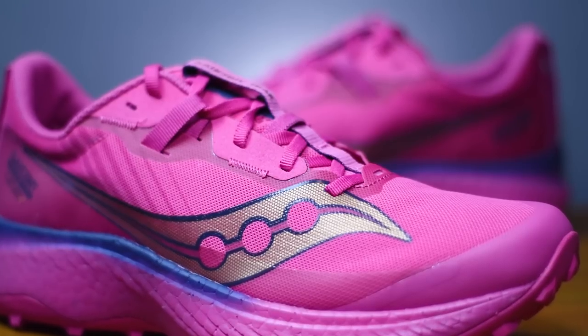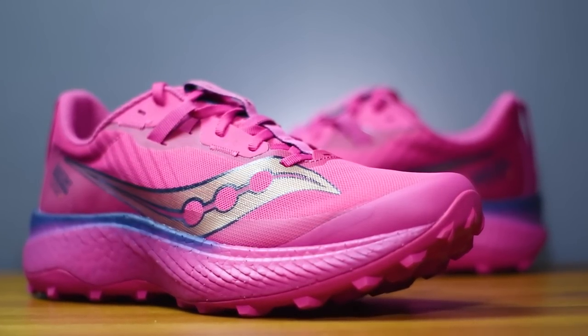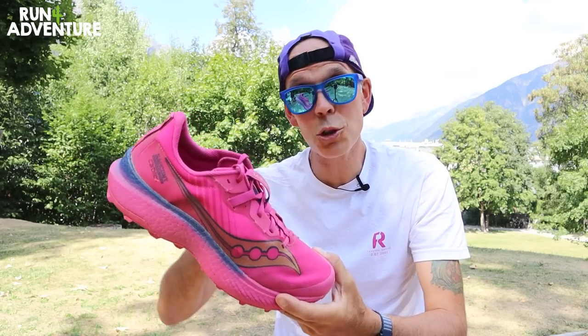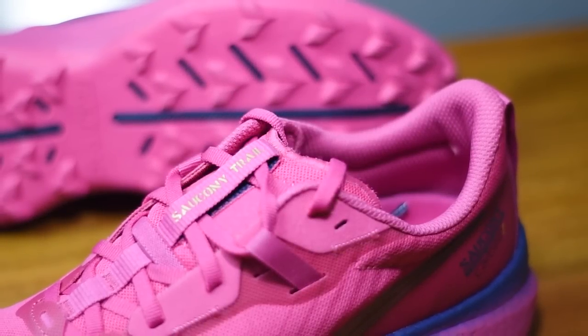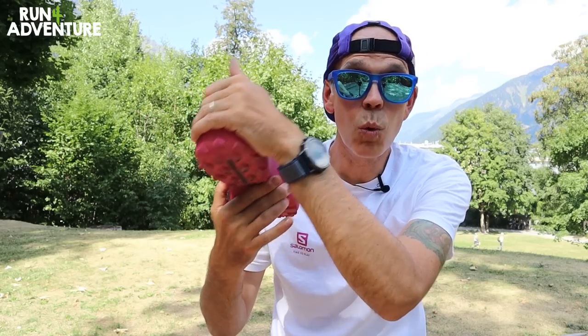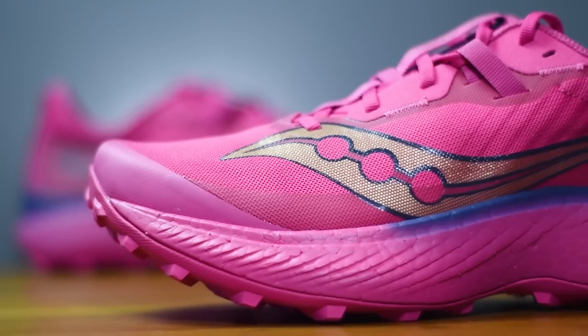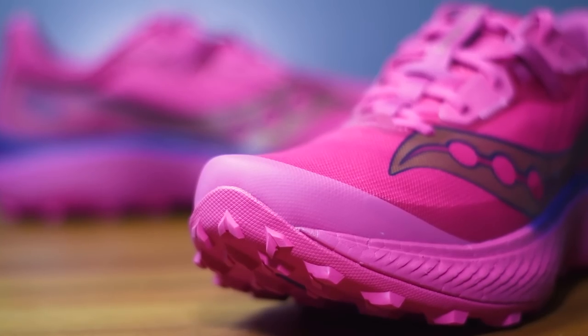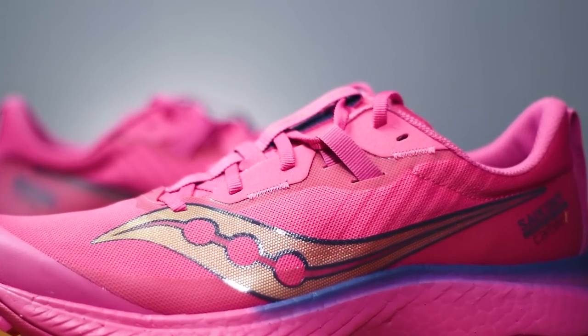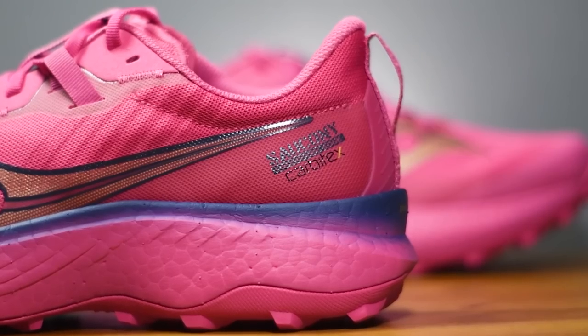Moving up to the upper, Saucony have used a very lightweight, highly breathable engineered mesh designed to keep your feet cool and actively pull away moisture. As this is a racing and speed-focused shoe, the upper is pretty stripped back — a thin gusseted tongue, minimal padding around the ankle collar and heel, with structural overlays around the heel and toe box for durability at the flex point. Saucony have also reinforced the eyelets, added a rubber toe bumper, a new lace locking system, and pull tabs on both the tongue and heel.